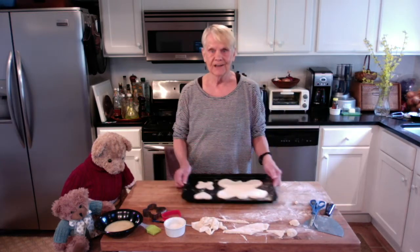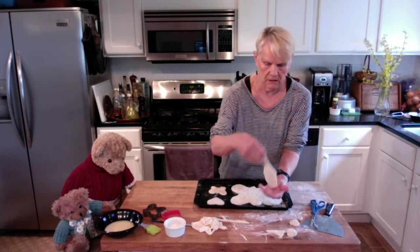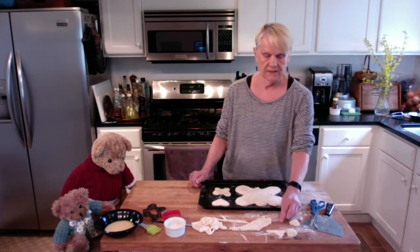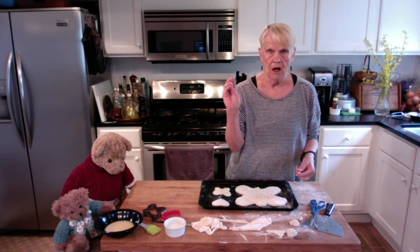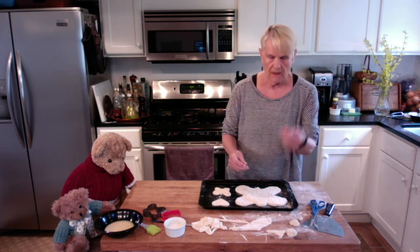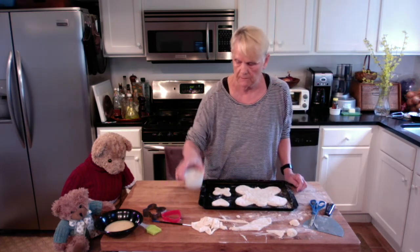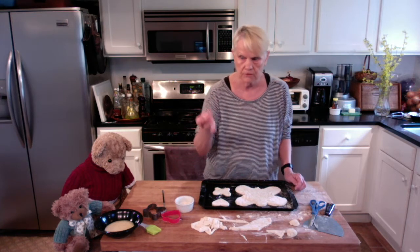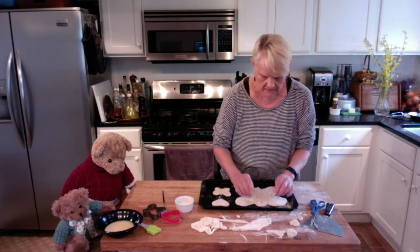Now we're ready to decorate our shapes — that's the fun part too. I have the extra dough for decorating. To make your shapes really special, you want to put some details on. The easiest thing to do is take a little piece of dough and make a little ball in your hand — that could be an eye. In order for it to stick well, I have some milk and a brush. You could use a brush, or often I just use my finger — dip it in, put a dot where you want the eyes to be, and that will make them stick. Now I have two eyes.